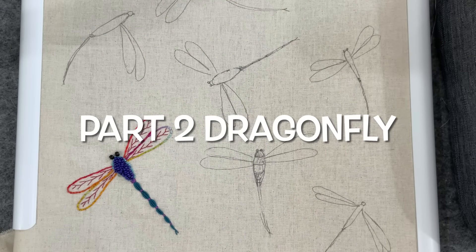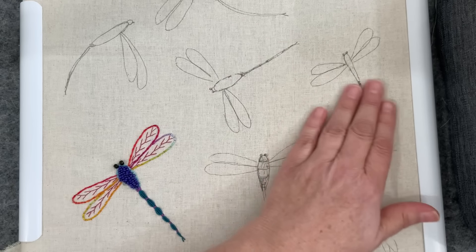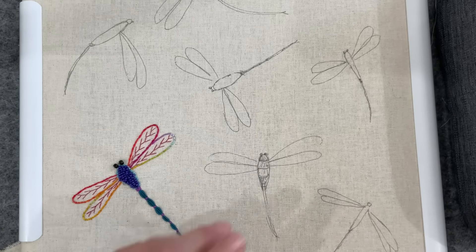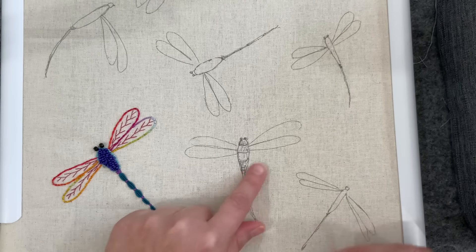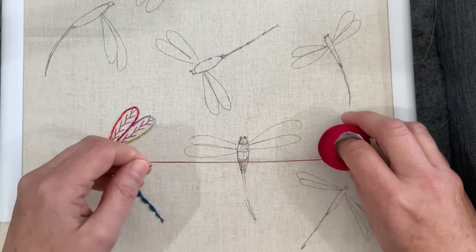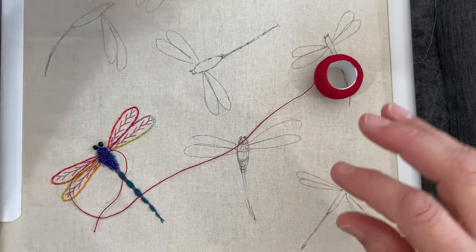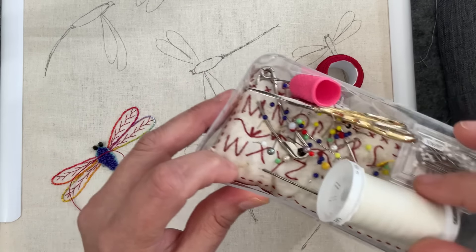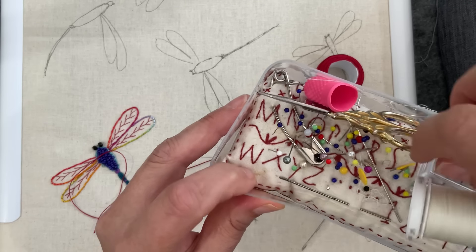Good morning everyone, welcome back to my channel. I just said good morning but actually it's just after lunchtime — the shadows are long and coming from the side of my craft room as the sun moves to the west. I want to do another dragonfly and I've got a bit of an idea for this one. I hope you've got some stitching to do and you've made yourself comfortable, maybe with a small snack.